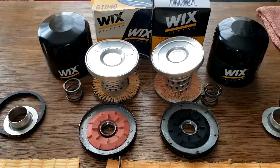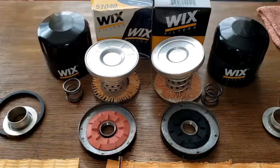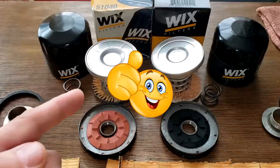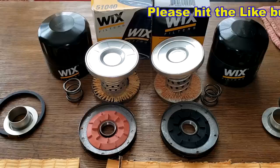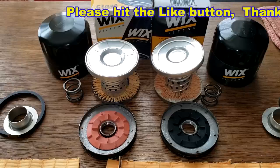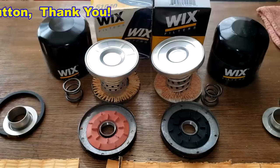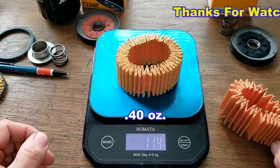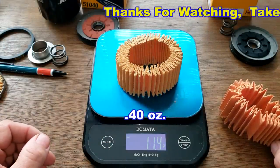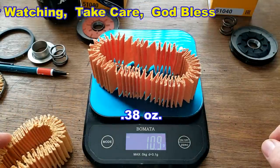But looking at that filter media under a microscope was a real shocker — I would take the older Wix. What do you guys think? Which oil filter would you use? Thanks again to Mark for sending in this old Wix oil filter. Don't forget: Oil Filter Fridays — a new automotive oil filter is opened every Friday on this YouTube channel. If you like this video, please hit that like button. The old Wix filter media weighs 11.4 grams and the new Wix filter media weighs 10.9 grams.